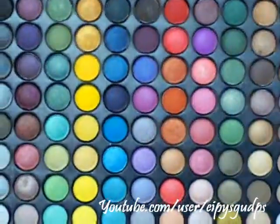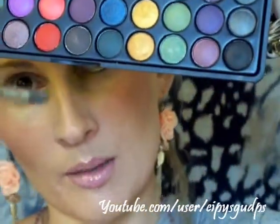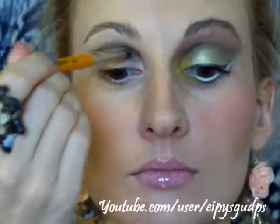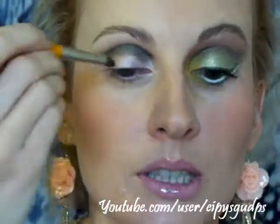I'm taking my 88 eyeshadow palette from Born Pretty Store. I'm going to use this brown color and mix it with black using the same Makeup Forever Professional 14S brush, and apply this color just on top of the line we've created, just to intensify and deepen it a bit.